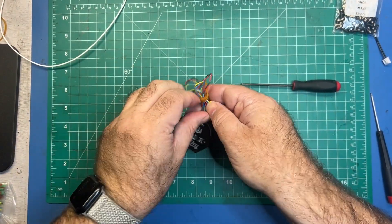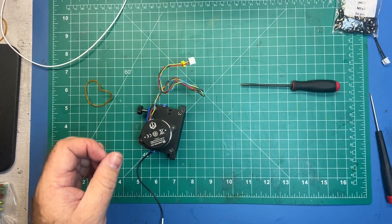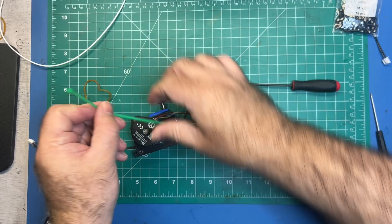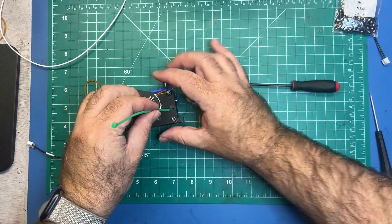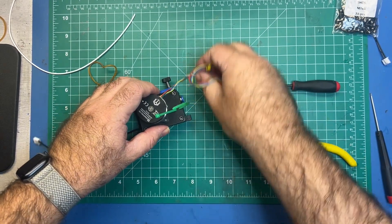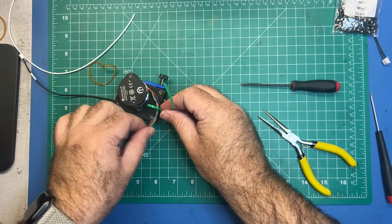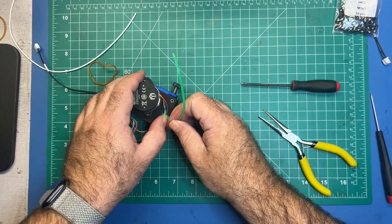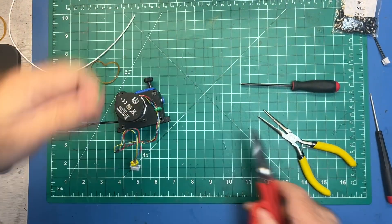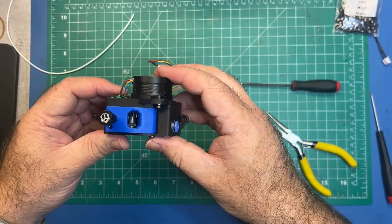This next step is pretty simple. Remove your rubber band if you have one, poke the wire through here, and once it's pulled through go ahead and cut the zip tie. That's what your completed assembly should look like. Just repeat this three more times and you're done.